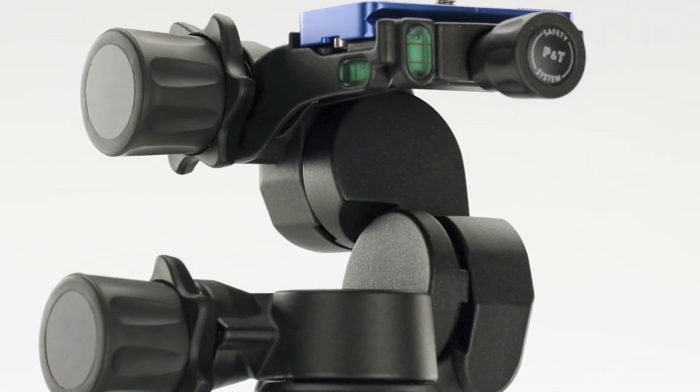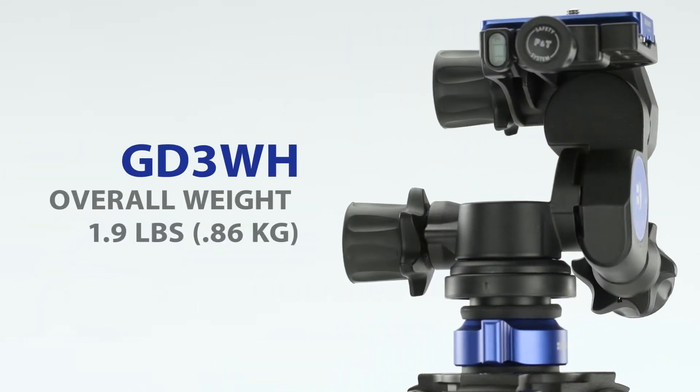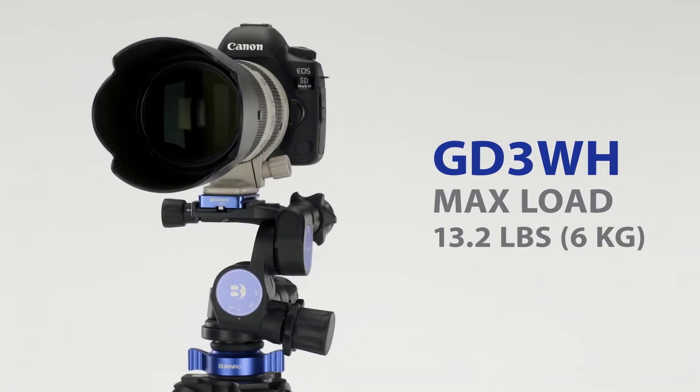Constructed from magnesium alloy, the overall weight has been kept low at 1.9 pounds without compromising the maximum load capacity of 13.2 pounds.